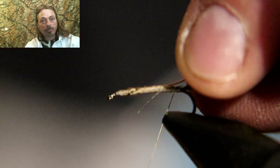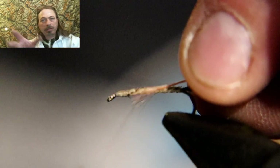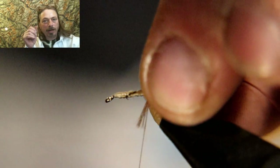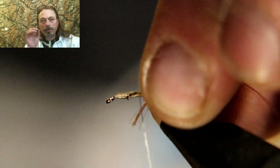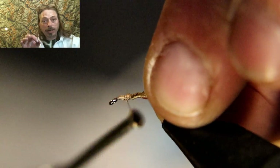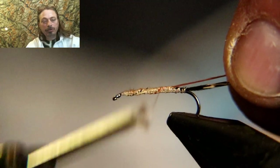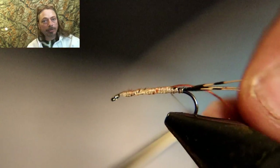Now we've got some dark tan 70 denier tying thread. It's pretty thin stuff so I doubled it, but if you have thicker dark brown thread or even sewing thread, which is probably thicker, you can use that. Tie that in — that's going to be your ribbing.